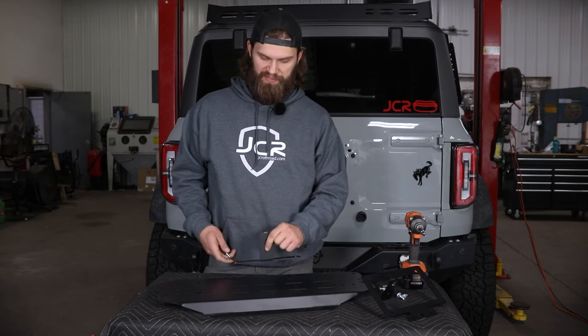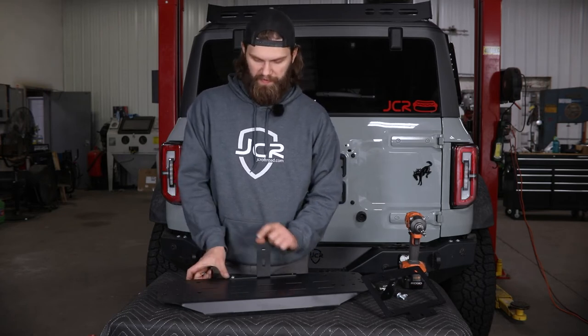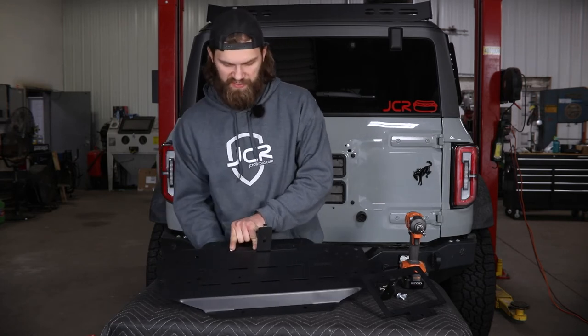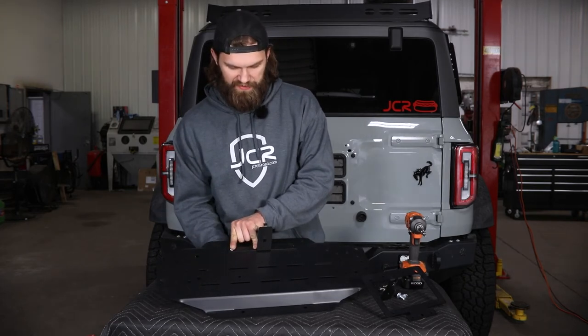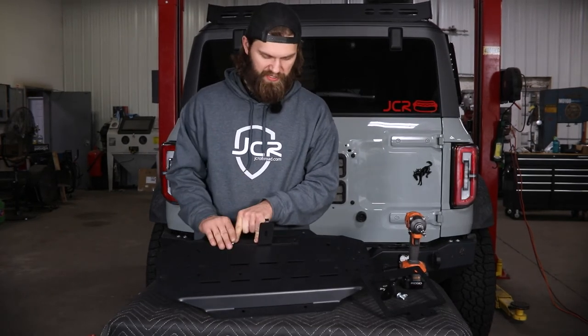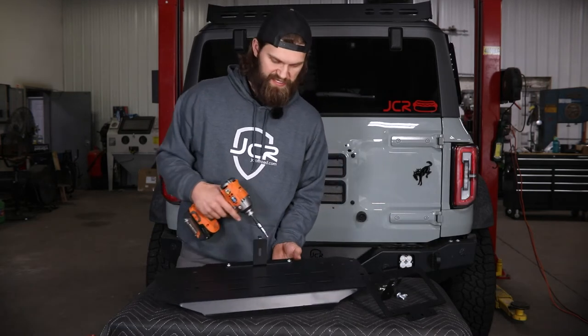Before you install the trailgate plate on the tailgate, you're going to want to get the intersection of the license plate bracket installed here using the provided short 5/16 button head bolts and serrated flange nuts on the back side. It installs just as you see it here with the small alignment tab pointing up, and then you'll use a 3/16 hex to tighten this up.